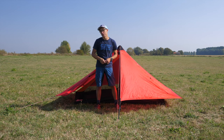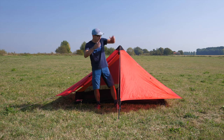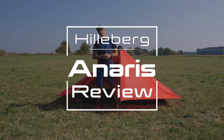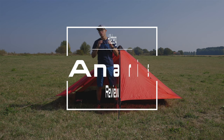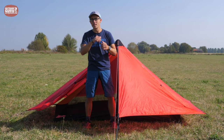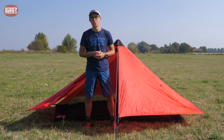Hi everybody, this is Gijs again with another review and I hope you are doing well. This time it is the Helleberg Anaris, a lightweight trekking tent for two persons and the snowless seasons. And this one is quite special because it doesn't come with poles. So how do you pitch it? Watch the review.